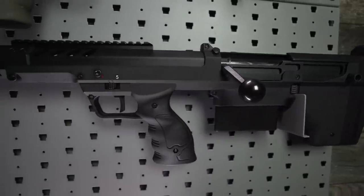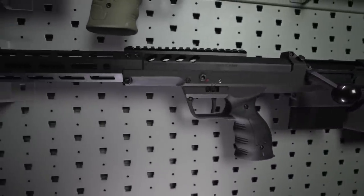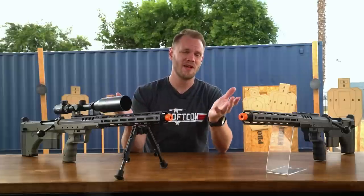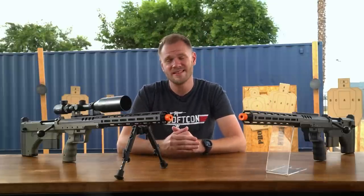And with that, we've pretty much covered everything externally, save for the hop-up adjustment, but we'll get into that in our testing. That's the beauty of a bolt-action system, after all — simplicity.